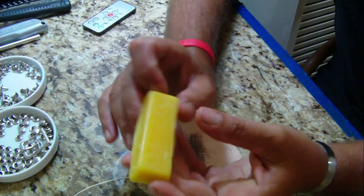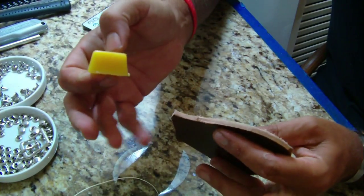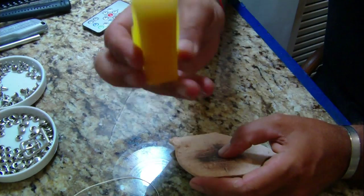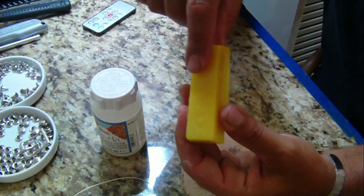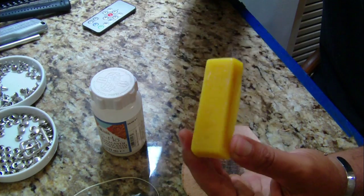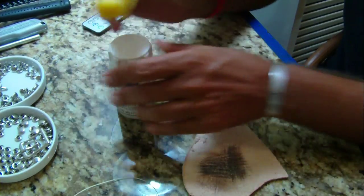Beeswax for burnishing your edges. When you're done, you put a little bit on there and then burnish with a wheel, canvas, or denim — it really helps. If you want a natural edge, you can just use water. What I do is use water first, burnish them, and then use beeswax. Also, gum trag works really well for burnishing — a lot of guys have switched away from it, but it works great for me. You can find beeswax on eBay; health places also sell beeswax beads you can melt down. Gum trag is available at Tandy Leather.